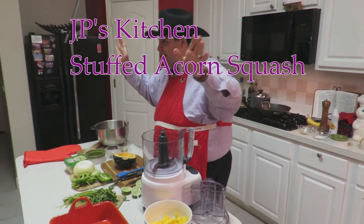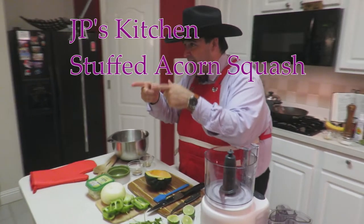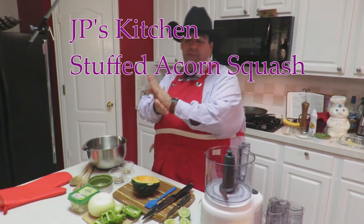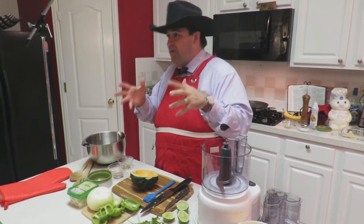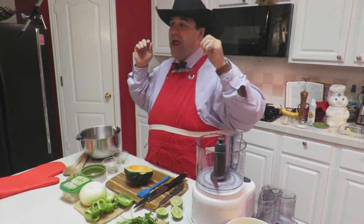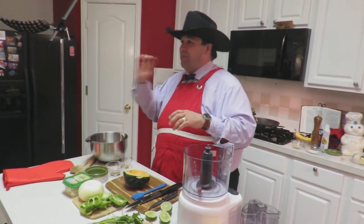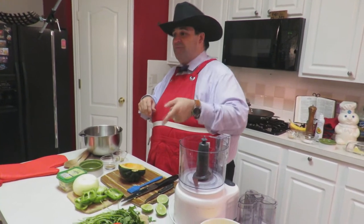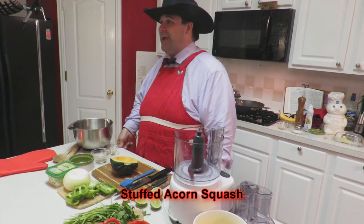Hey! Good evening everybody! It's JP's Kitchen and we are back live. I'm super excited as we get ready to start the fall series of all the JP's Kitchen under 500 calories recipes. Tonight we're going to kick off the fall and winter, leaving summer behind. I'm making stuffed acorn squash!